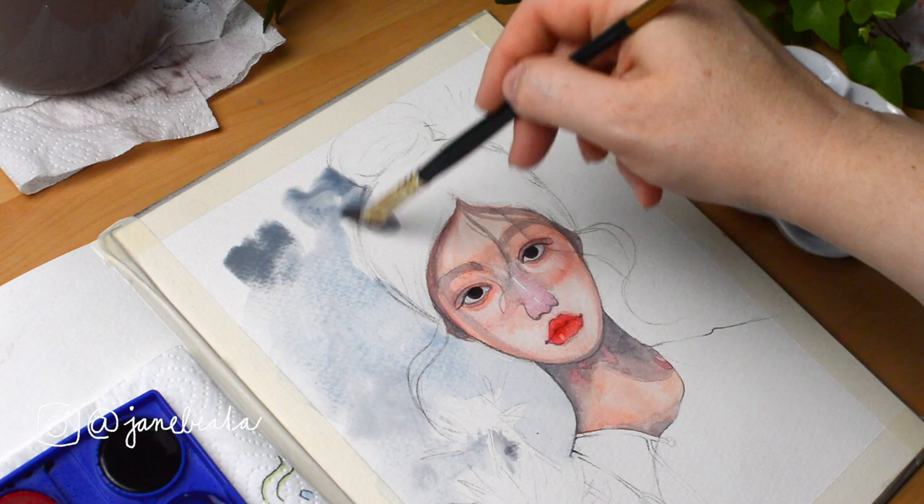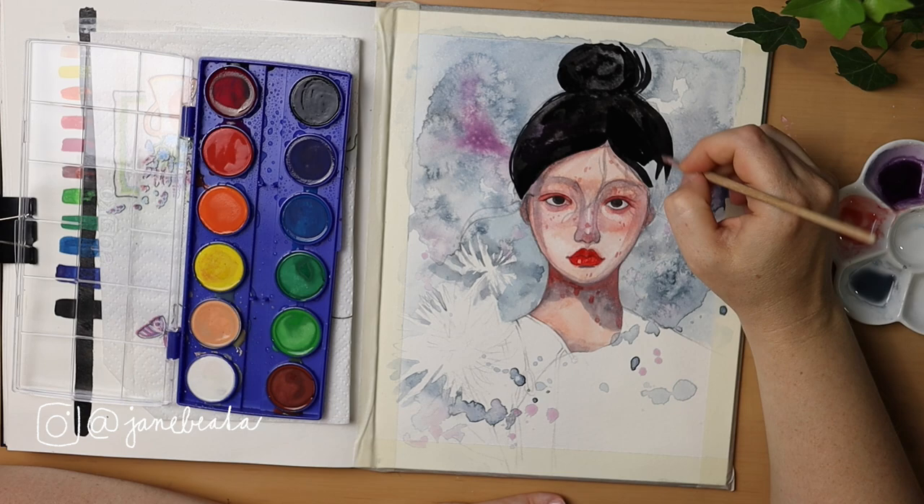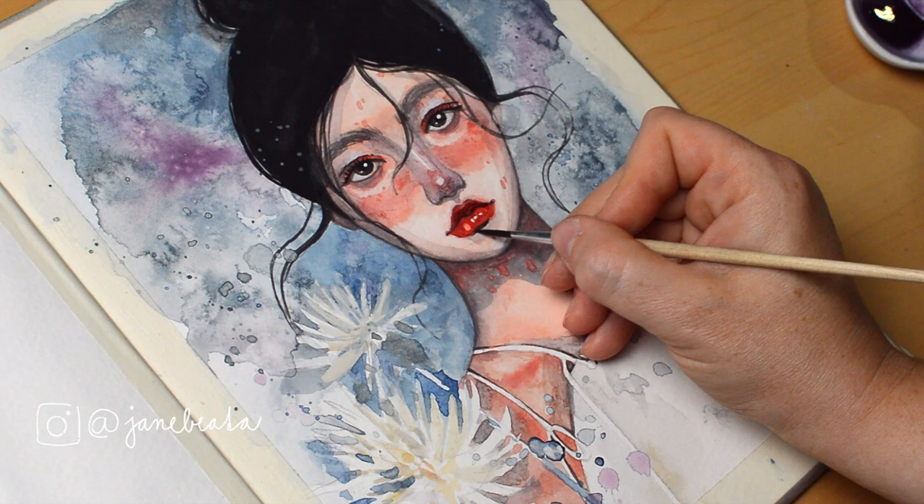Today I challenged myself to create a semi-decent watercolor painting in my sketchbook using kids' watercolors. It wasn't at all easy, but it was also fun — so let's see how I did.